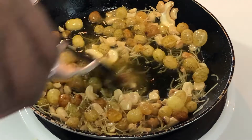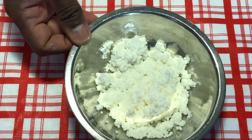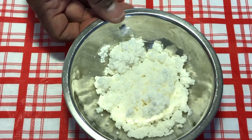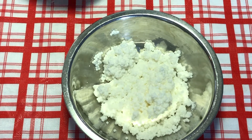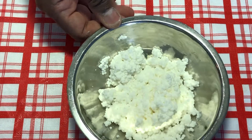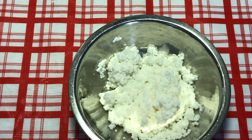The golden raisins have puffed up, so we shall remove this to the side. The amount of sabudana, or sagu, or pearl of tapioca, is a quarter cup. Let's get back into the kitchen.